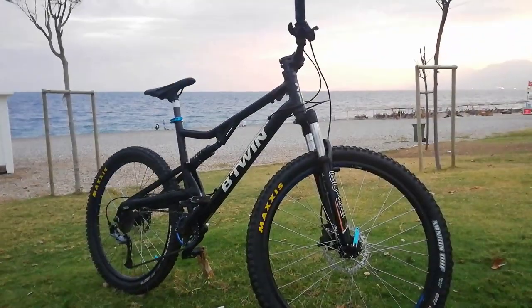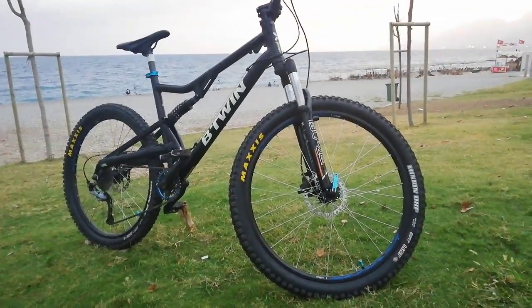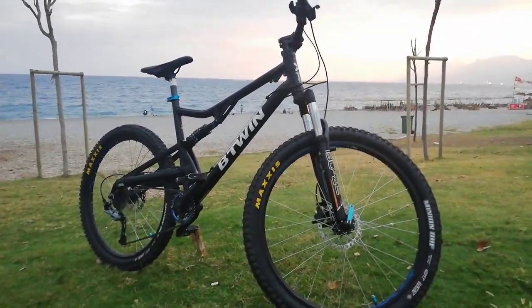We are now in Antalya, Konya. I am very happy with this bike.